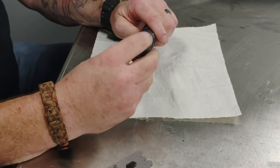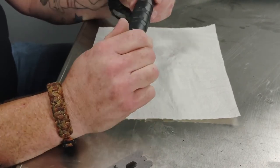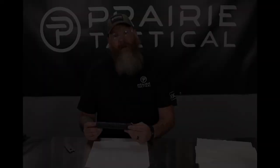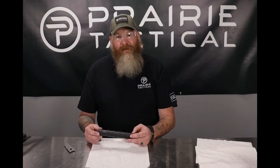Now we have our full length bolt, ready for another day of shooting. If you have any more questions about the bolt, any inquiries or what have you, go to www.ptacsd.com. Go to the contact section and drop us a line. Thanks for watching.